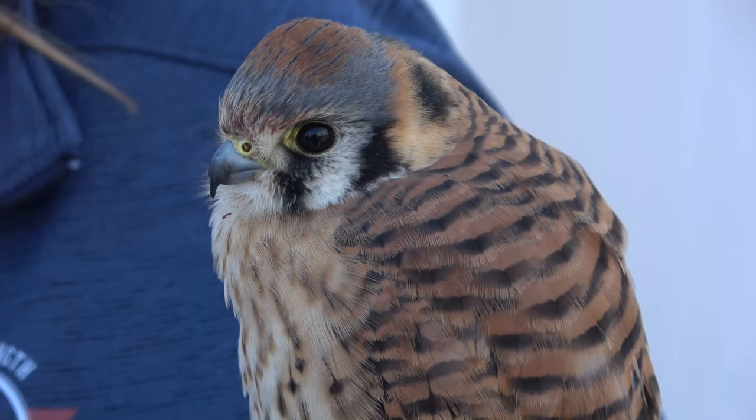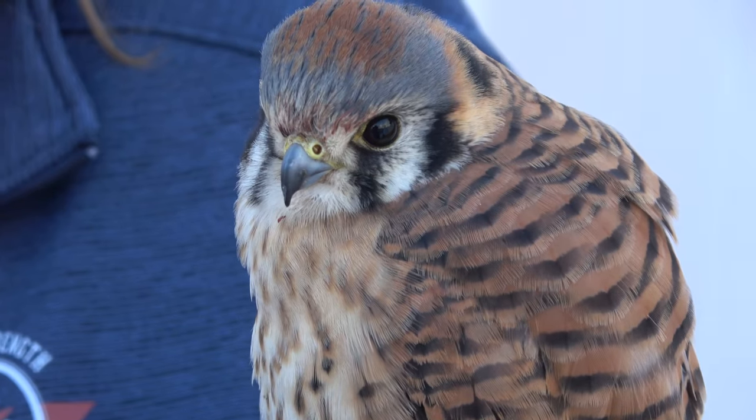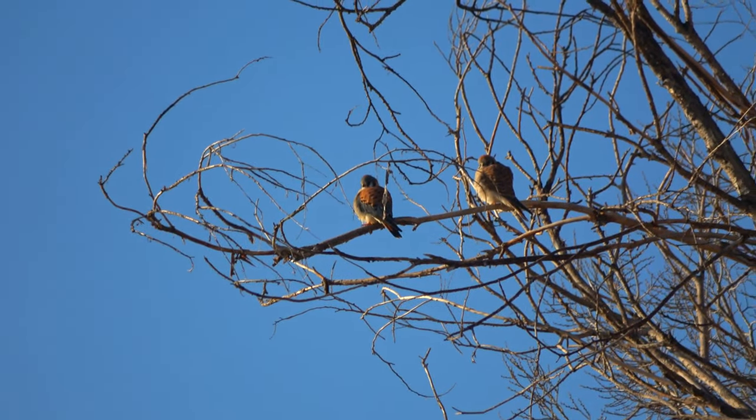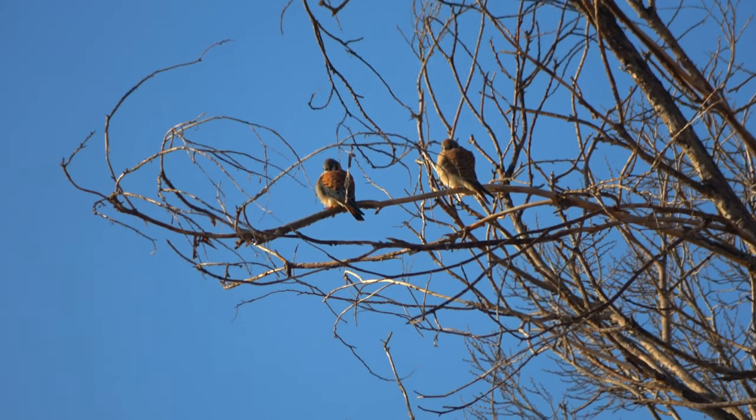Now one of the rules we have — this is a law in the United States, and it's kind of just good practice even if it's not a law in your country — is that a bird acquired is always a first-year bird. This is called a passage bird, a young bird. The reason is most birds of prey, most raptors, once they're a year old or older, they will find a mate. And most raptors mate for life, and you don't want to be taking away somebody's mate.